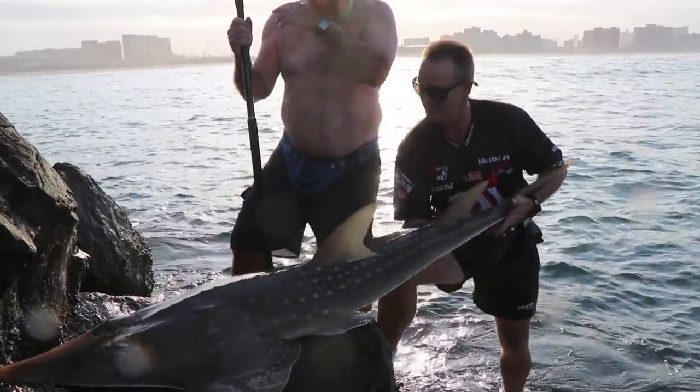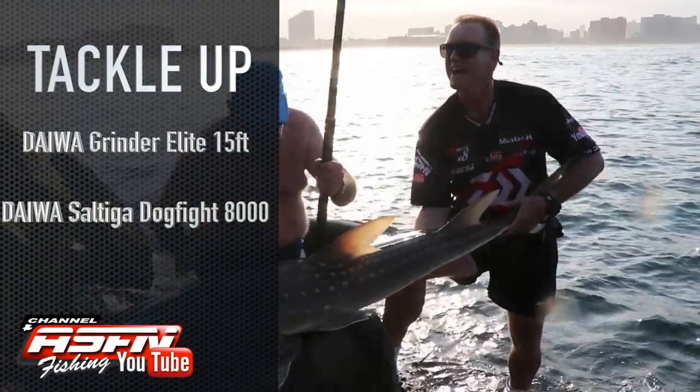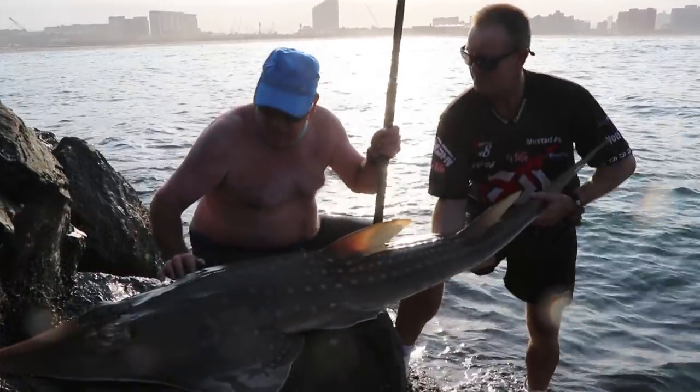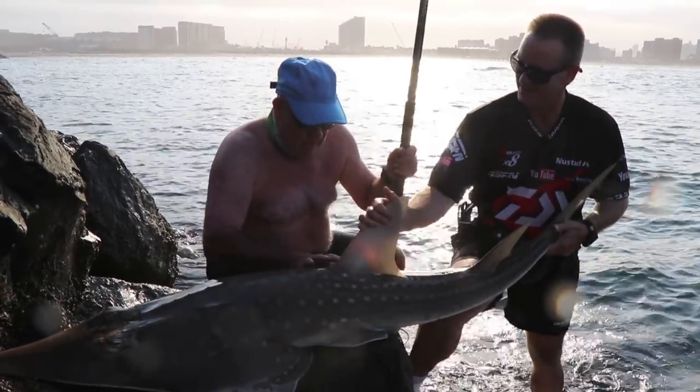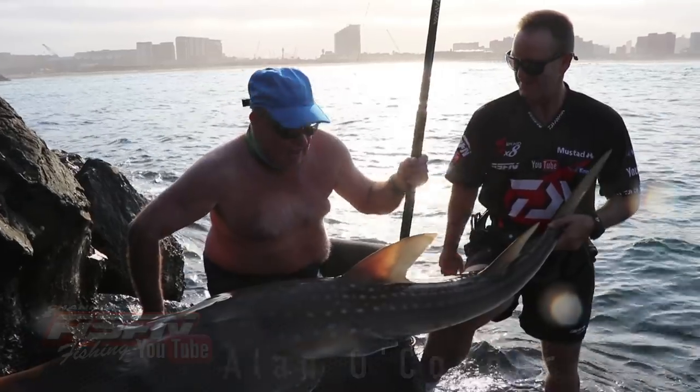Guys, this is what we came here for — a lovely sandy of about 35-40 kilos. Alan's got the grinder elite there and the dogfight. It's a lovely fish. Circle hook, of course. He pulled it like a pro, always. We're going to stick it back. Well done, Alan.